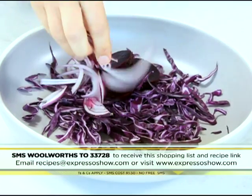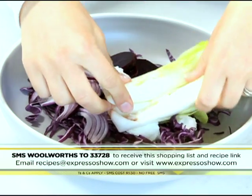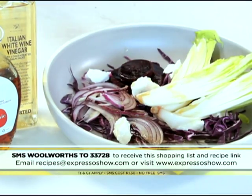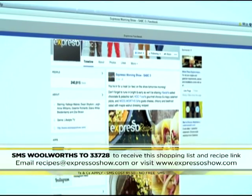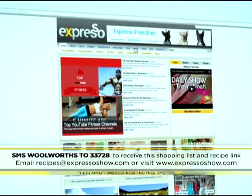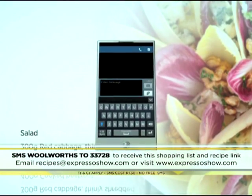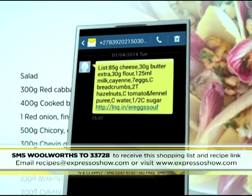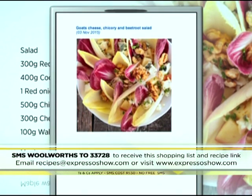Combine cabbage, beetroot and onion. Add goat's cheese and chicory. Mix walnut oil, vinegar, maple syrup and seasoning. Drizzle over the salad. For the full recipe, visit the Espresso Morning Show Facebook page or log on to EspressoShow.com. SMS the keyword Woolworths to 33728 to receive the shopping list on your phone. Click on the link provided to view the recipe.